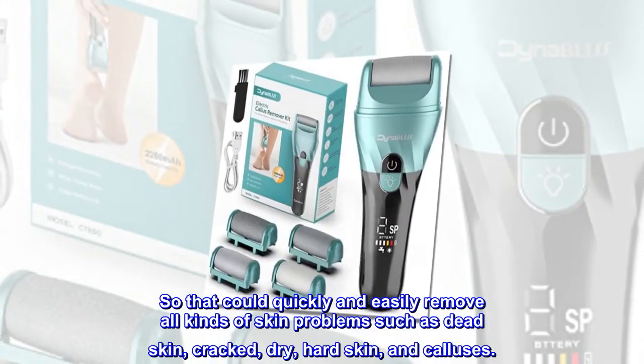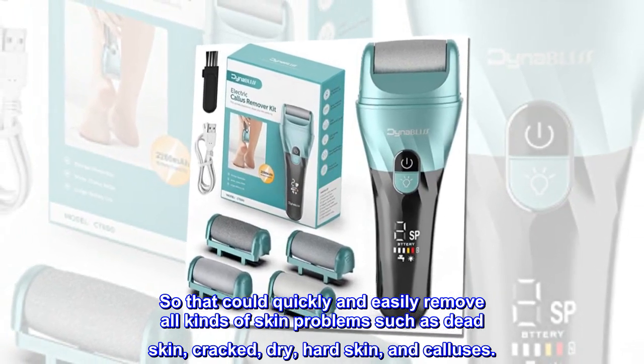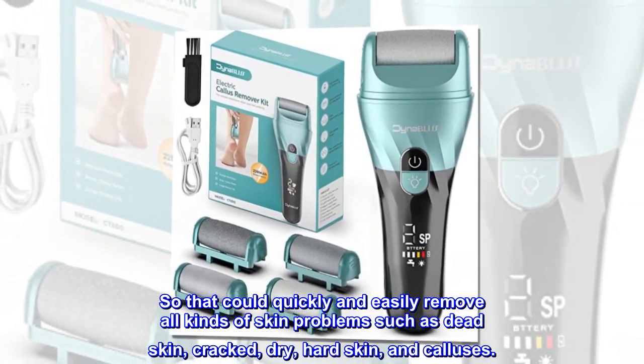It can quickly and easily remove all kinds of skin problems such as dead skin, cracked, dry, hard skin, and calluses.